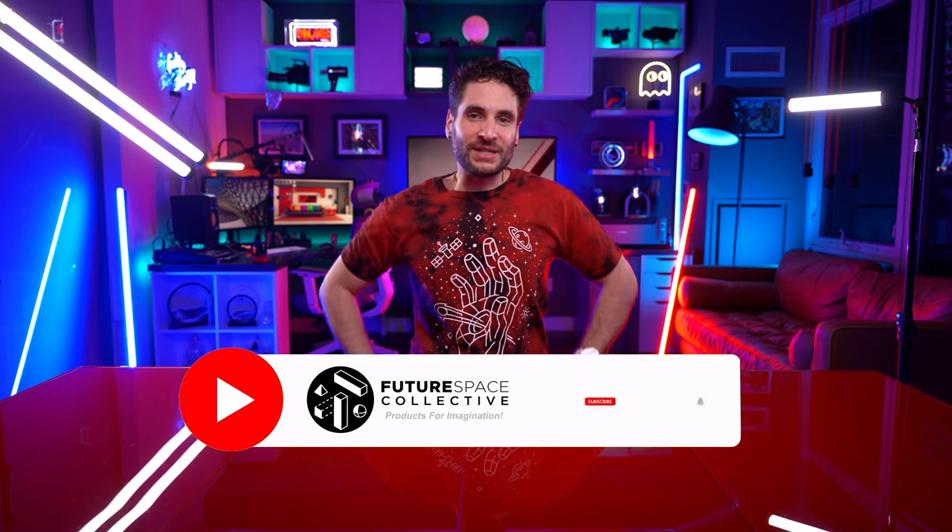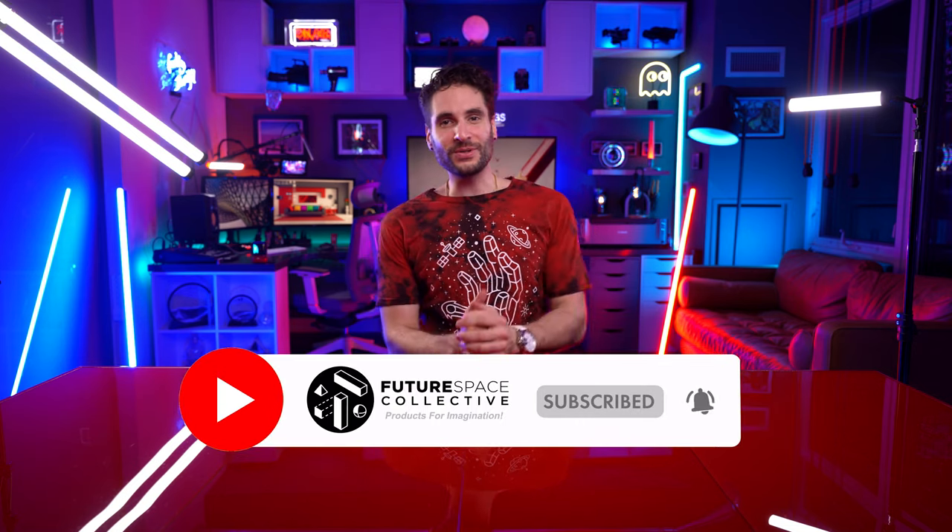Welcome everybody to the Future Space Collective, where we explore the world of products for imagination.